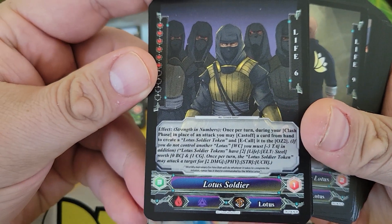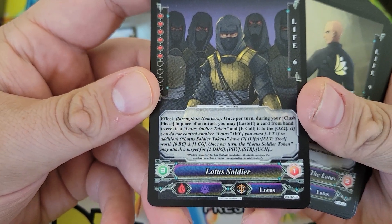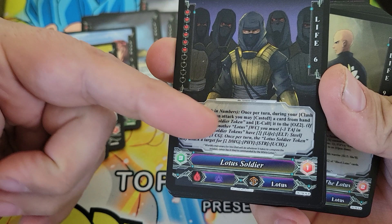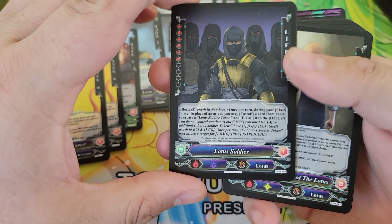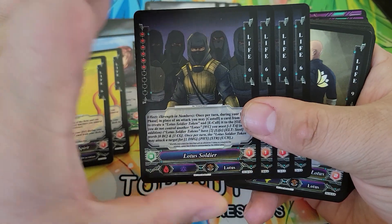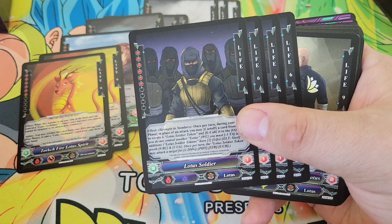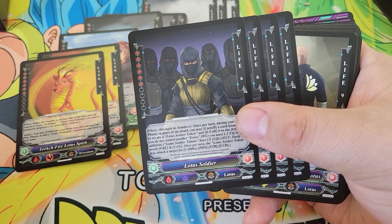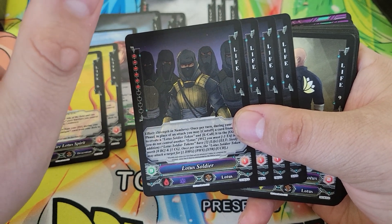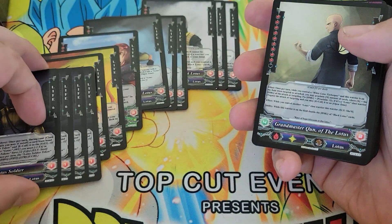We get four copies of Lotus Soldier — a new card introduced for this starter deck. Once returned, you can create a Lotus Soldier token, which is basically just another body that can attack and has its own stats. It lets you flood your board space with warriors. There was also a new zone added in the final version of the game called Outer Zone 2, which exists between players, and you can place cards into that for extra warrior spaces.